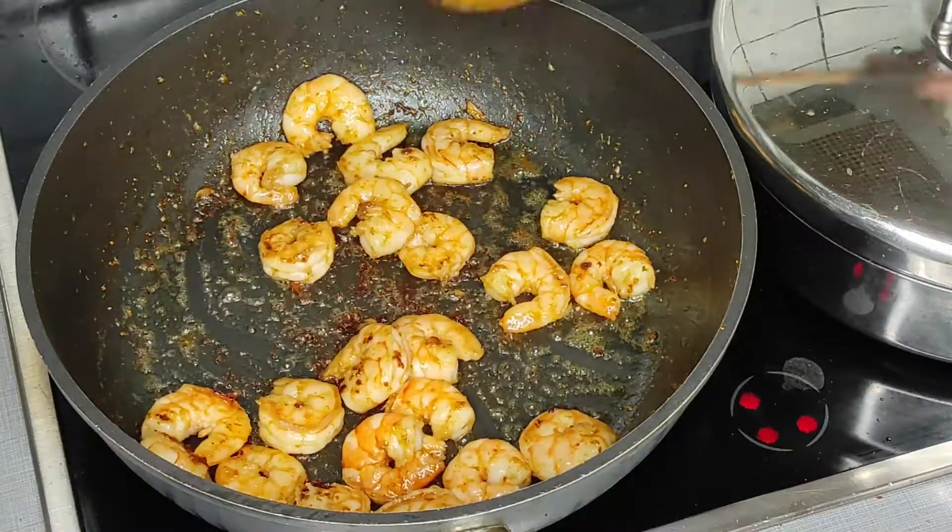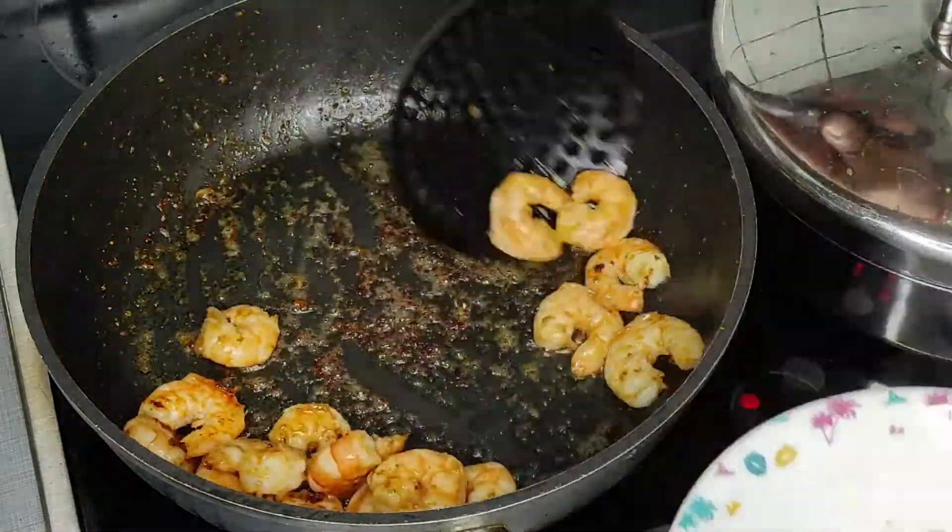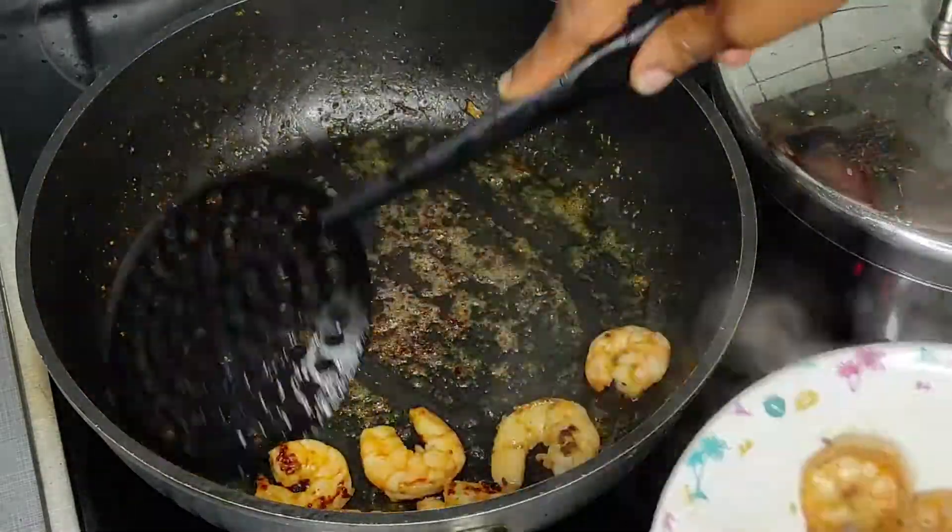My shrimps are ready now. I'm just going to scoop them out and continue with the next frying.